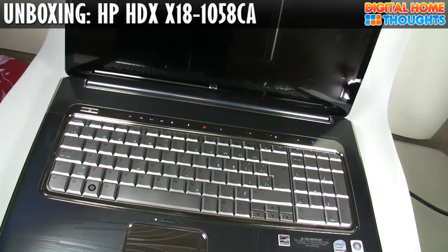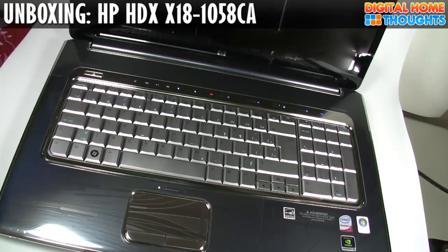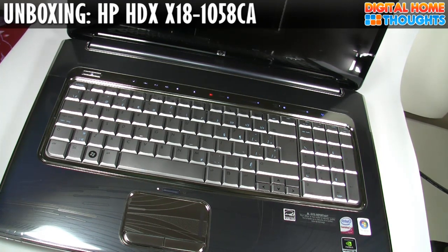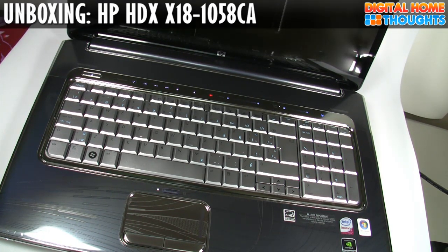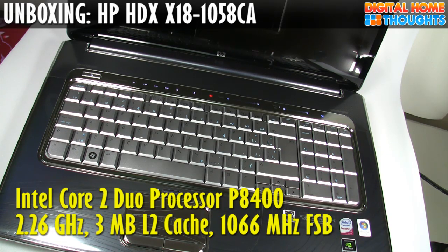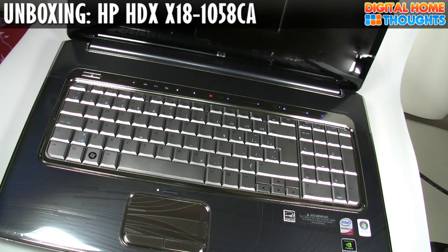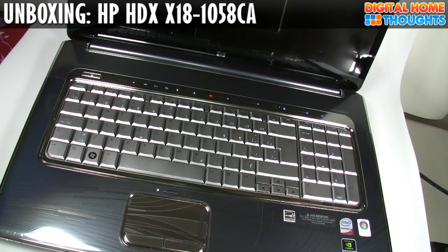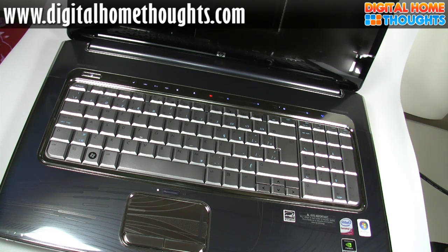This laptop came to me on loan from HP Canada, and it's a little bit different from the US version. The Canadian version I received runs Windows Vista Home Premium 64-bit, has 4 gigs of RAM in two 2-gig chips, an Intel Core 2 Duo processor at 2.26 gigahertz with 3 megs of cache, a single 320-gigabyte 5400-RPM hard drive, a Blu-ray reader and DVD burner with LightScribe, gigabit Ethernet, and Intel Wi-Fi 5100-AGN, so it's very flexible in terms of Wi-Fi.